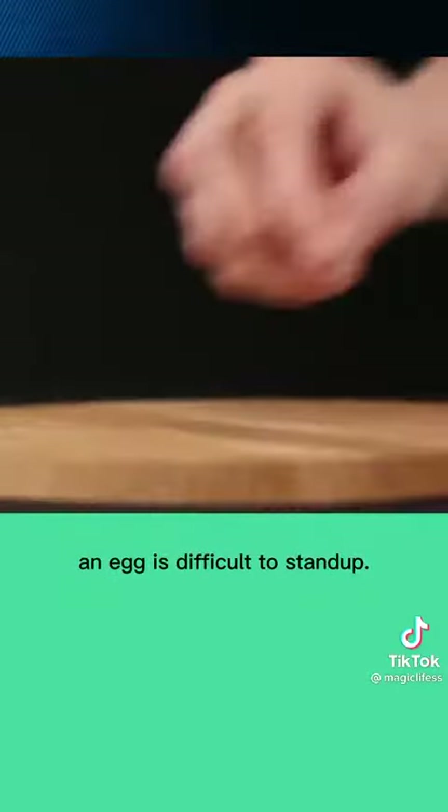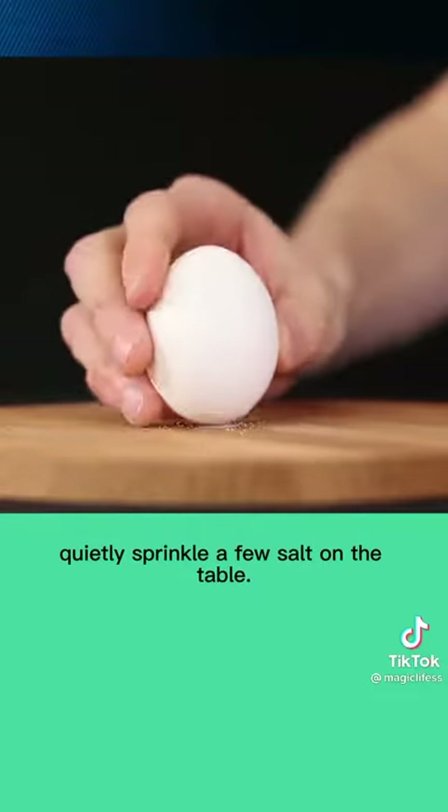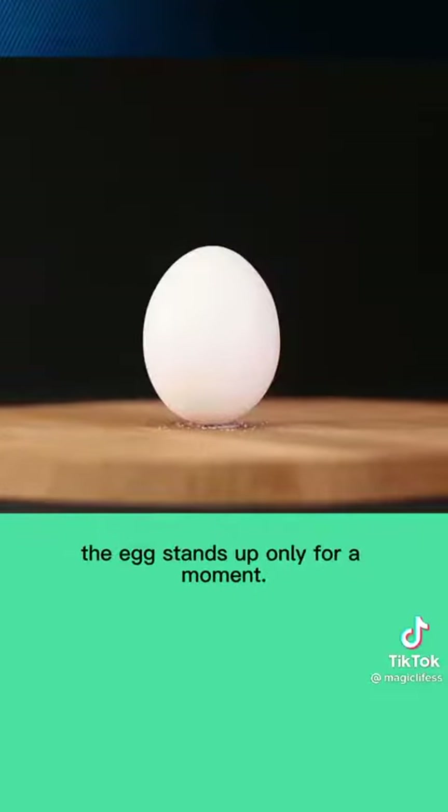An egg is difficult to stand up. Quietly sprinkle a few grains of salt on the table, and the egg stands up — if only for a moment.